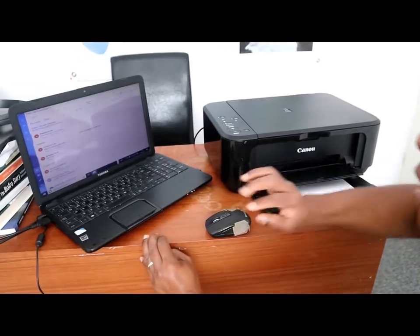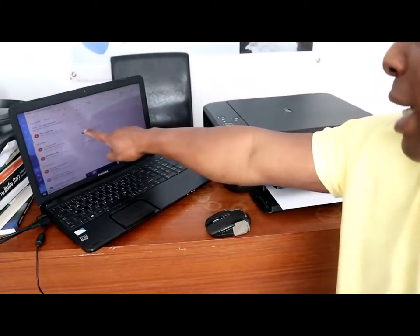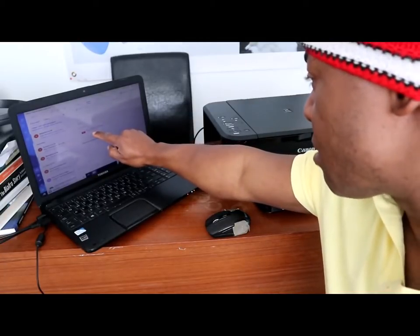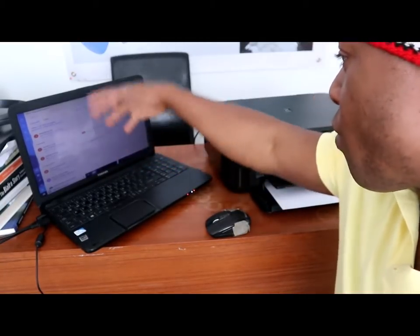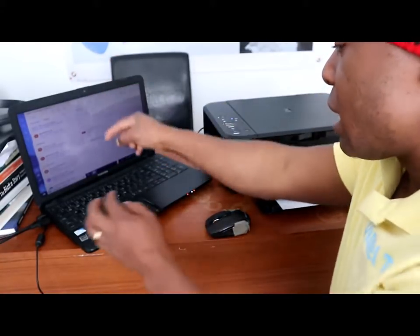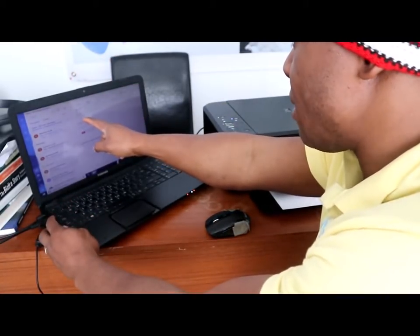This is how you can find the scanned file. Click it and press Open. Once it's open, the document will show as an attachment. The attachment is now in your email. If you want to send it to your employer or any person, just type their email address.